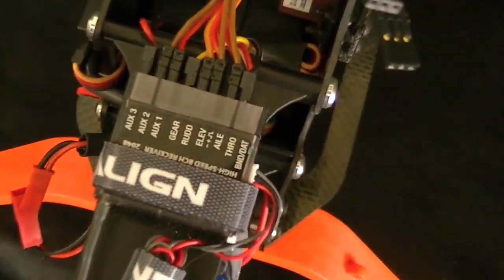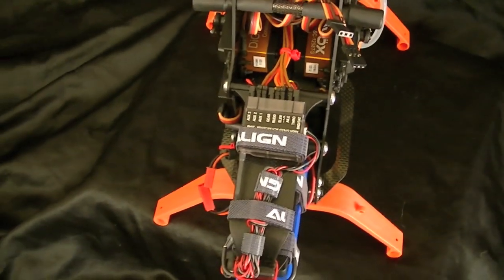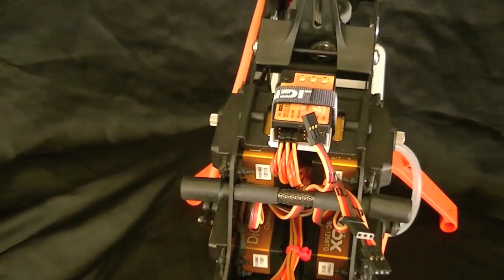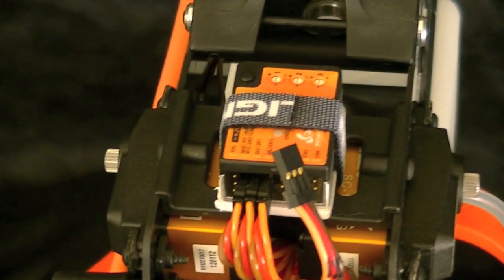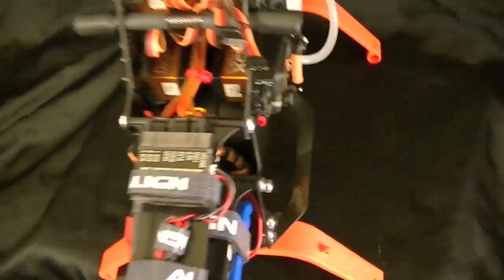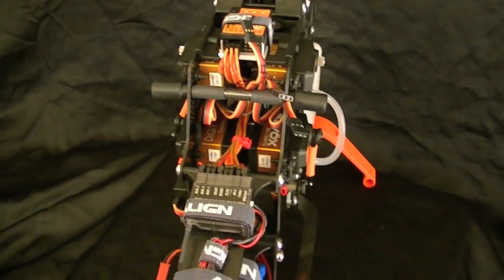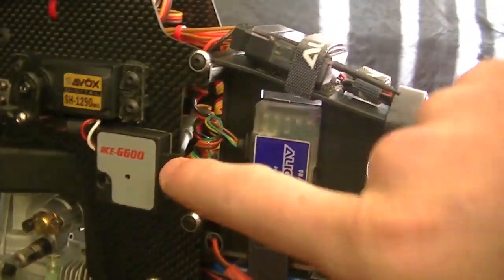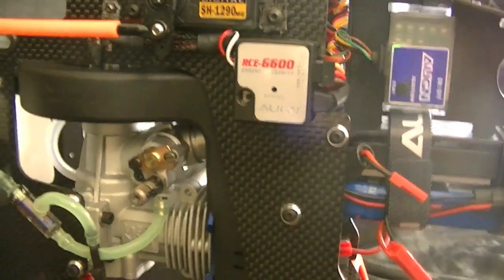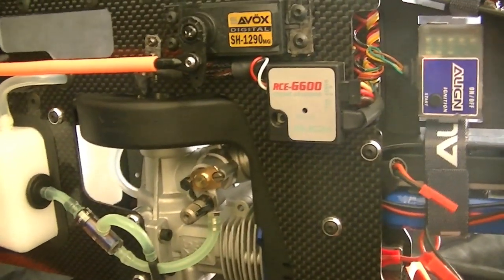The first thing we want to go over is how to properly plug in your governor. I'm using a separate receiver. Some applications allow you to plug into the flybarless unit if they have a governor attachment like the Align 3GX, but I'm choosing to plug it into my receiver even though I'm still using a flybarless unit. We've got our governor mounted here and our sensor installed, so make sure that's done correctly. For more help, you can view my fan magnets install video.